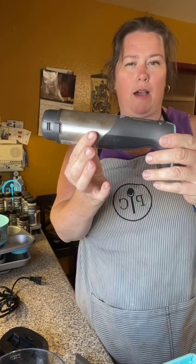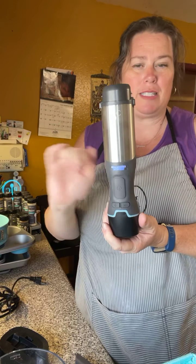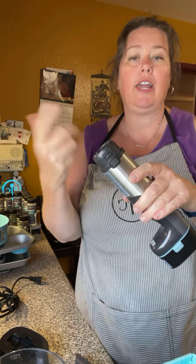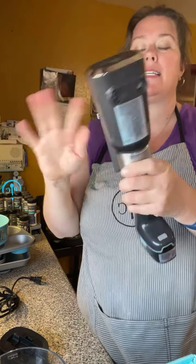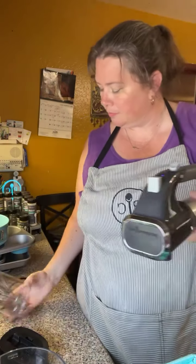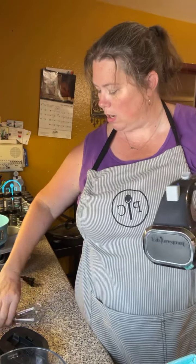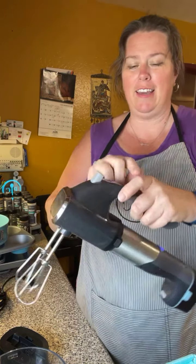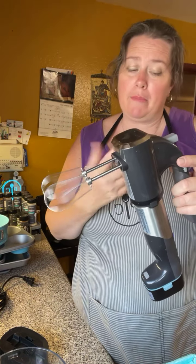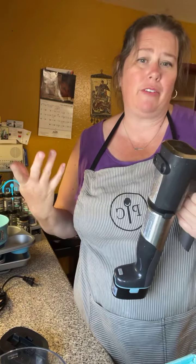Now here comes the big one — the thing all us consultants were speculating about. I kept going back and forth: I really wanted a new immersion blender, and I would love a hand mixer — I haven't had one in about 15 years, I've just been borrowing from friends. I also thought a new food processor would be fun. Well, Pampered Chef must have read my mind, because what I have here is an immersion blender, a hand mixer, and a food processor all in one tool.